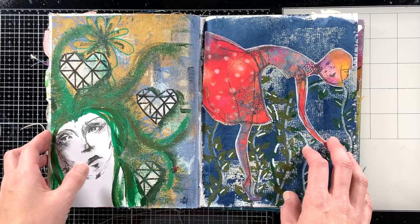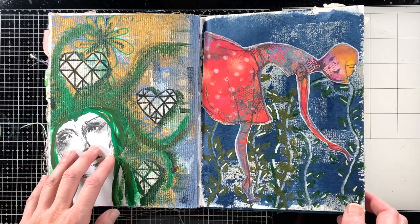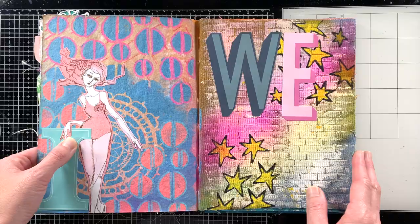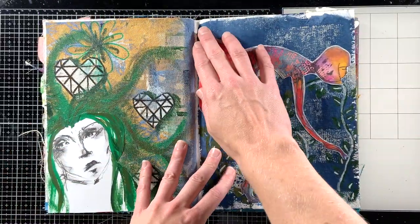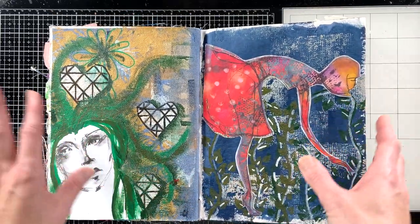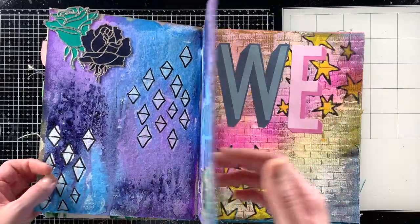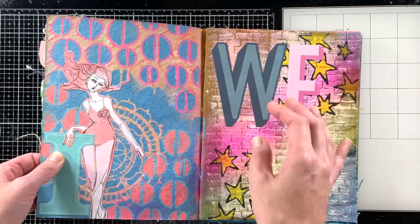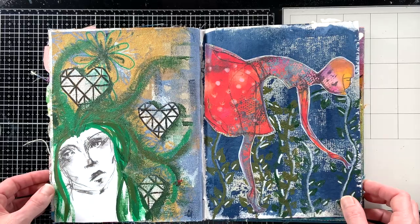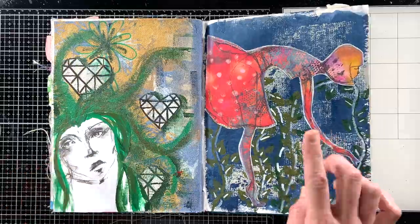Hey y'all, I'm Elisa the Scrappy Wife behind ScrappyWife.com and today I have an art journaling process video for you. The goal today is to finish up these art journaling pages that I've been working on step by step. I started with simple backgrounds, then added stenciling, then a focal point for each page, and today I'm going to add some finishing touches to wrap up these pages. I'll list any supplies I use down below.